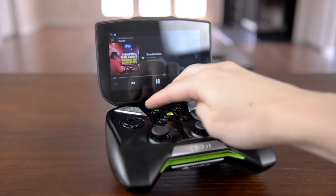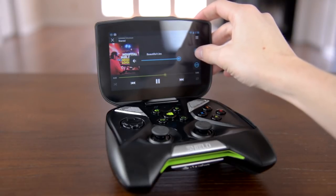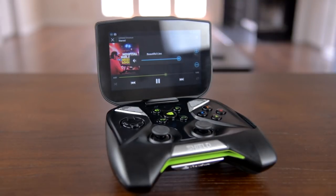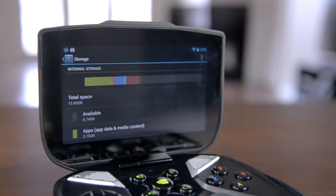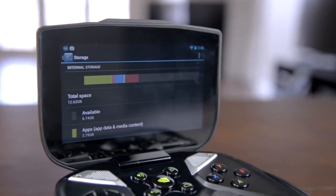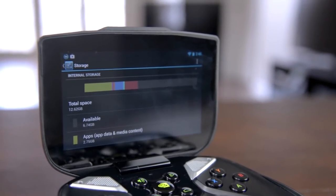It also comes with stereo speakers which are a lot better than most phones and tablets, and do a great job when gaming, listening to music, or watching video. Rounding out the hardware, you'll find mini HDMI which will even work over 4K, micro USB for charging, a headphone jack, and a micro SD card slot. Unfortunately the Shield only comes with 16GB of internal storage, and you can't use the micro SD card to store games just yet, although that should be coming soon.